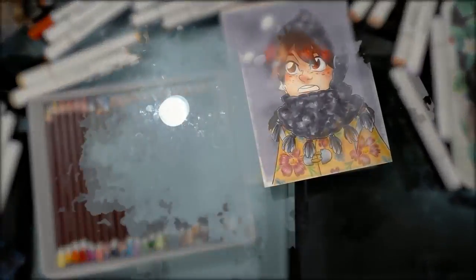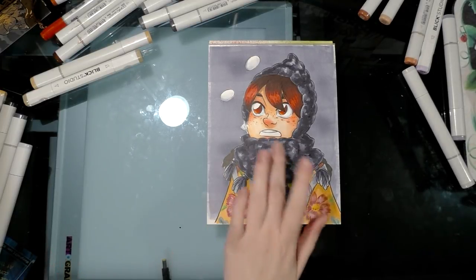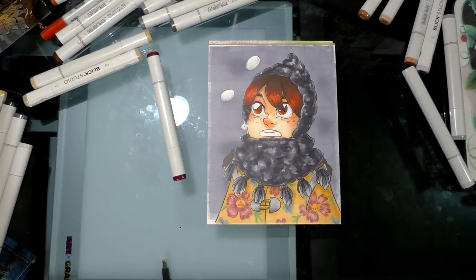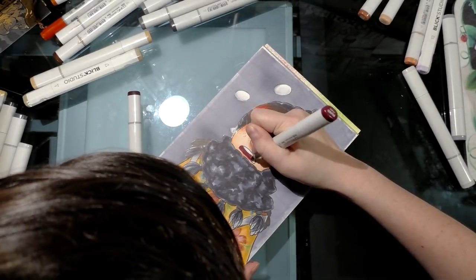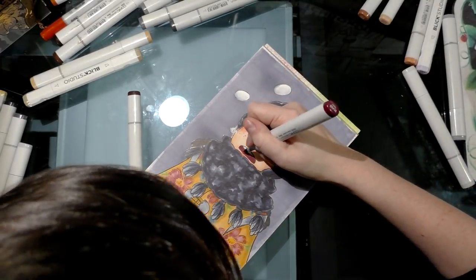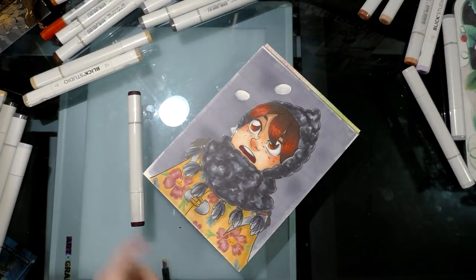We are almost done. Now it's time to color her mouth and add finishing touches. When coloring open mouths I like to use a dark red violet — I need to be really careful because if this goes outside the lines it's very difficult to fix. I'll add another layer; I don't even think I need to use the other color I grabbed.